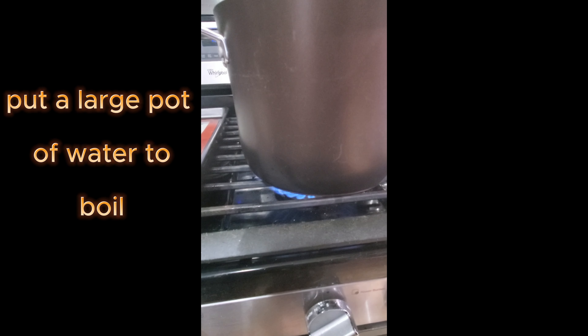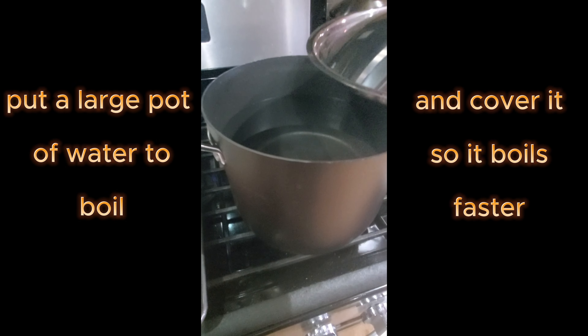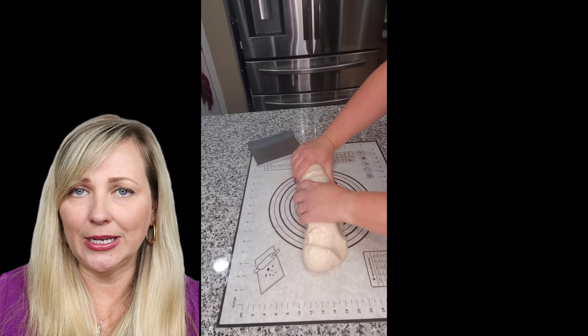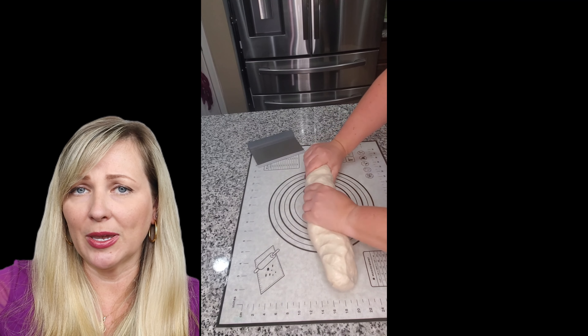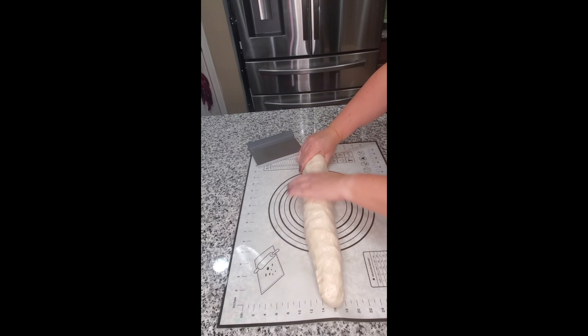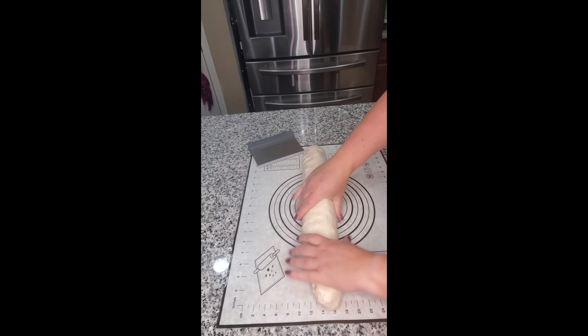The first thing you're going to do is get a cup of warm water — it can be tap water. Then you need to add the yeast into the water, as well as a couple of spoons of sugar, and let it sit for about 10 minutes.